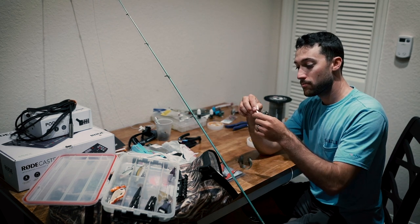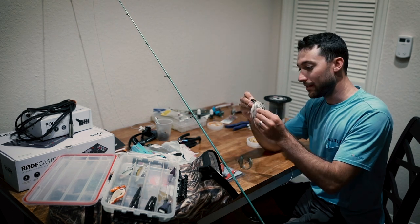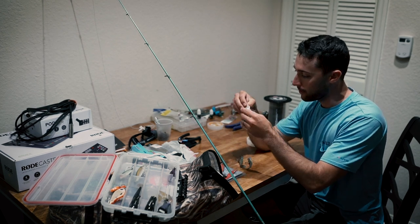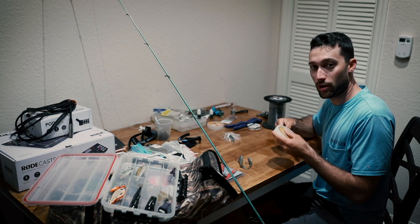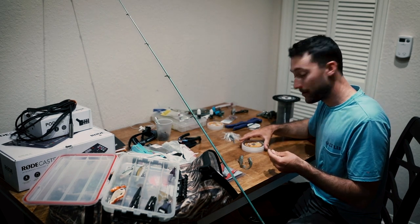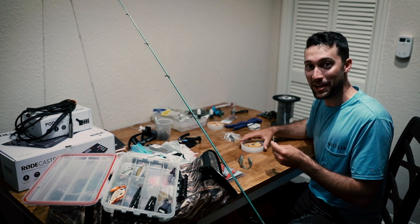I'm also considering throwing this guy around — this is a half-ounce Project Z chatterbait. This thing throws out a lot of vibration and it's got a good flash. Might be good for nighttime fishing. So we've got a lot of options, but first I'm going to put some 50-pound fluorocarbon on this, and then we're going to go meet Cory at the boat ramp. Let's get rigged up.